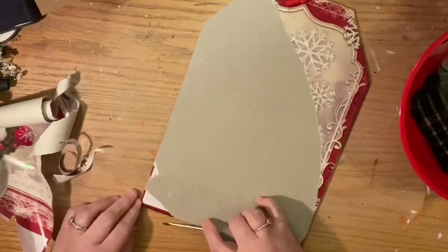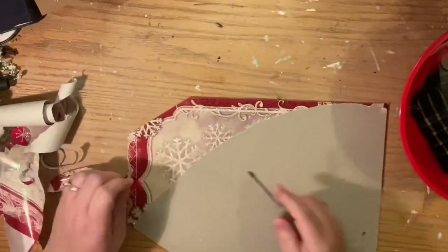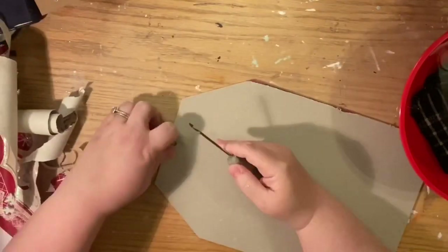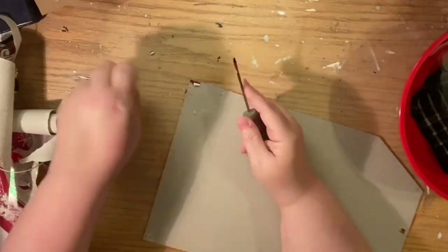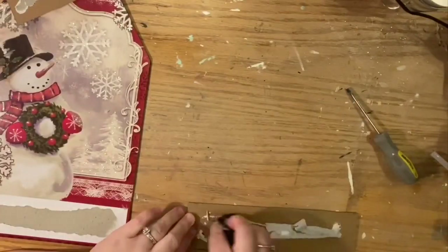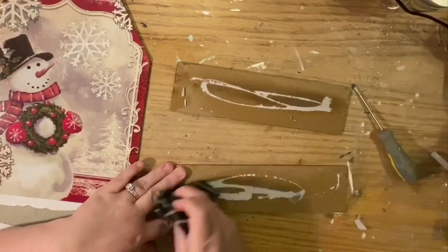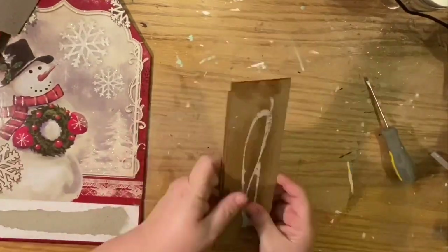First we're just going to peel off the paper on the back. You can see the bowl of water there — I tried to soak it and wash it like I normally do, but this paper was really stuck. And of course I just bought a case of these, so I'm never going to be able to get the paper off, but we can still DIY with it.